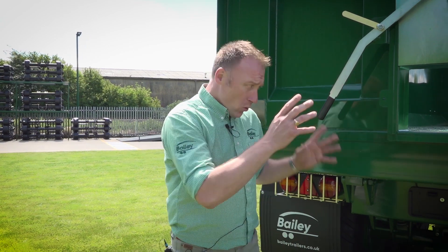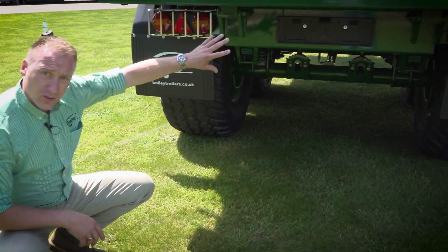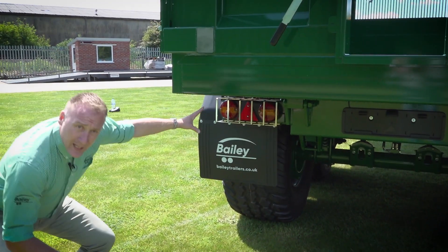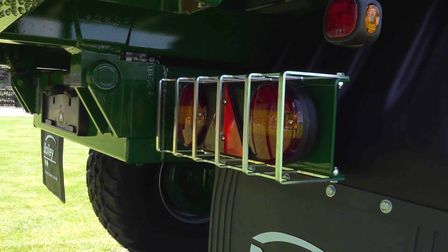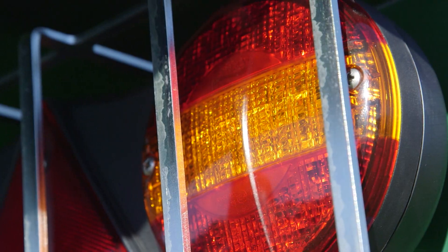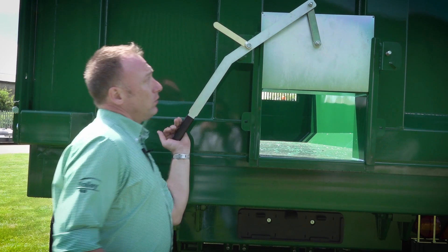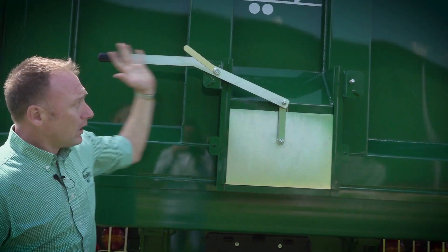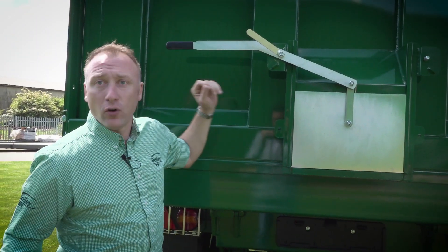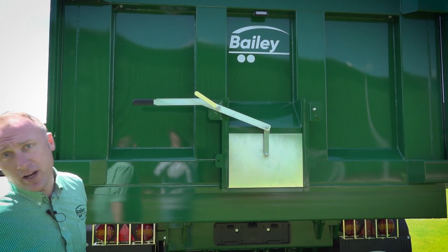Here we are at the rear of the trailer, starting at the bottom and working our way up. We have a plastic number plate holder with integral light, twin LED lights each side with an open guard to allow any product to fall through. Moving up to the grain chute, the handle can be placed on both sides for left- or right-handed people. We also have a flashing LED beacon as standard on our tipping trailer range.